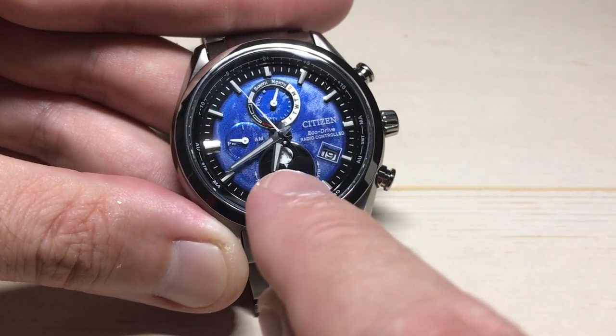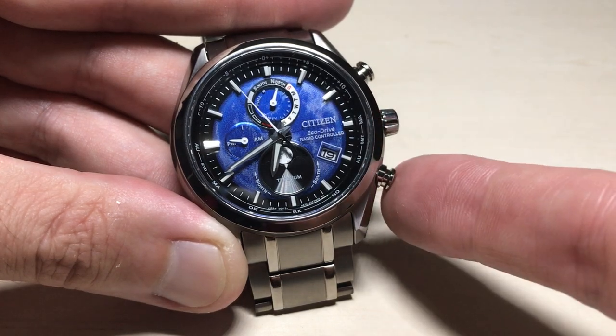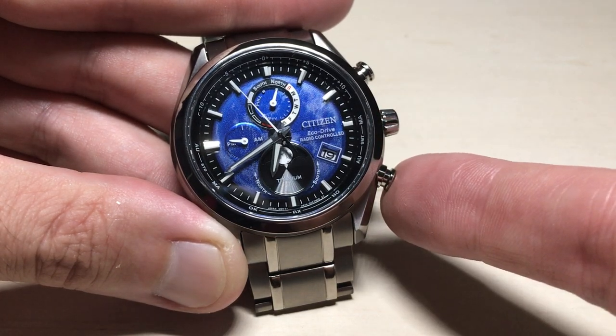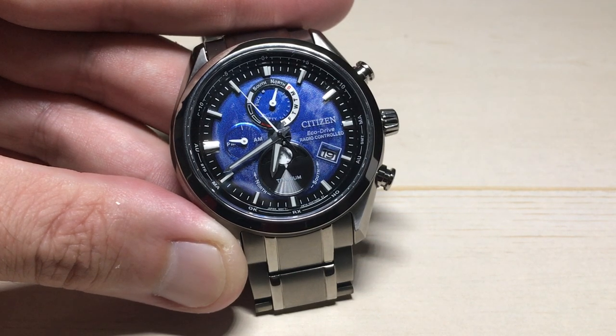Now we're going to pay attention to the moon down here. With your crown pulled out in this first setting, you're going to press and hold the bottom right button. Every time you press it, that moon is going to move. The first press moves it up one day, press it again and it moves up two days, press it again and it moves back two days prior to the default setting, then one day prior, and then back to zero.